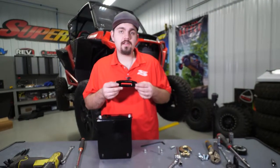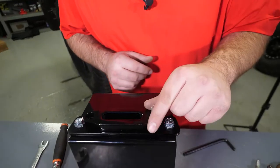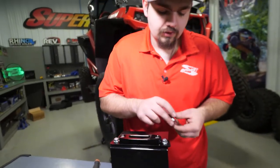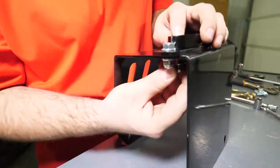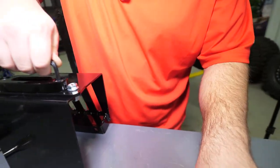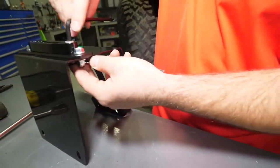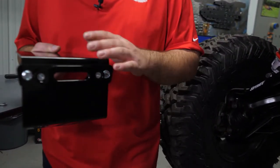Now install the provided Fairlead from the winch kit — lay it on like so. Take the provided hardware and nylock nuts from the winch kit and get those started. Before tightening everything up, make sure everything is centered and oriented how you want it. Then use an Allen wrench and a 13 millimeter wrench to tighten everything up.